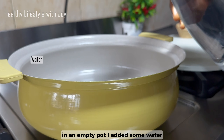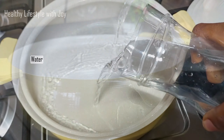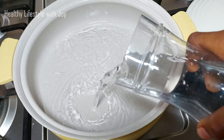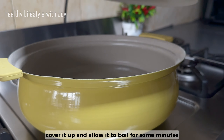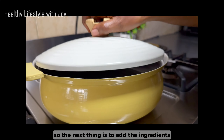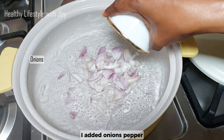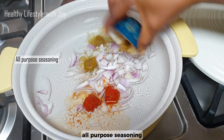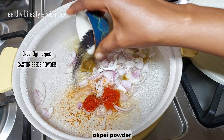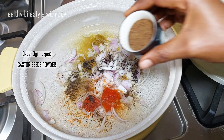In an empty pot I added some water, covered it up, and allowed it to boil for some minutes. The next thing is to add the ingredients — I added onions, pepper, all-purple seasoning, obay powder, and oba powder.